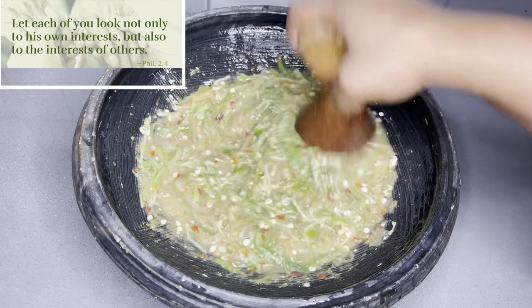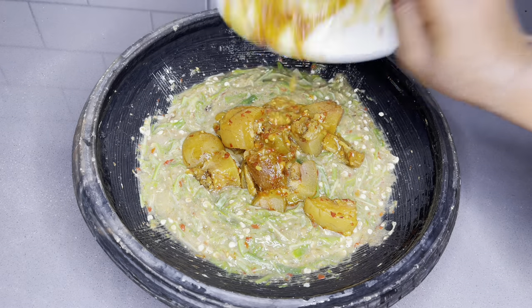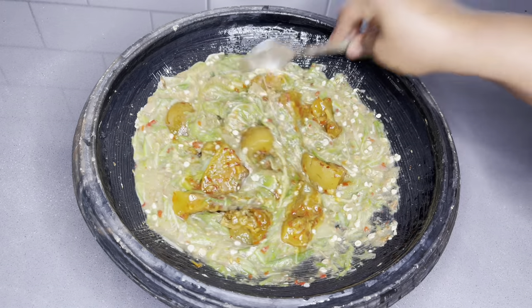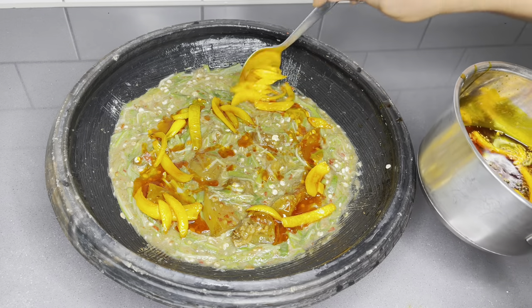"Let each of you not look only to his own interest, but also to the interest of others." Philippians chapter 2, verse 4. Hello family, a very warm welcome back to the Lovey Stash Food Channel. Thank you so much for coming back.